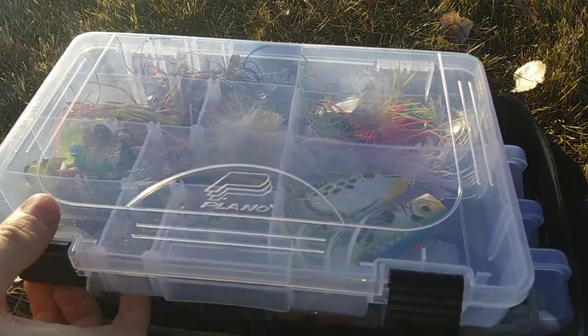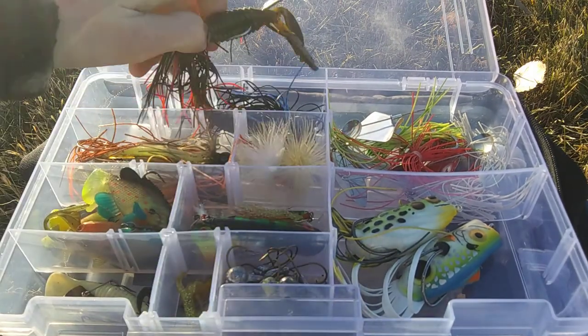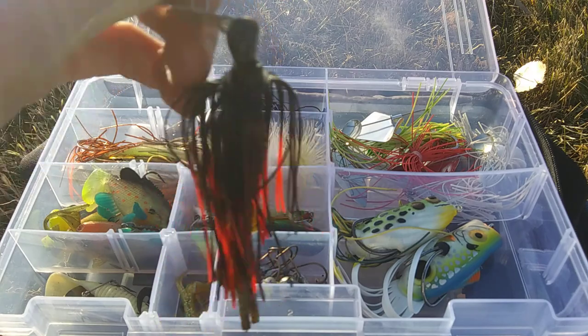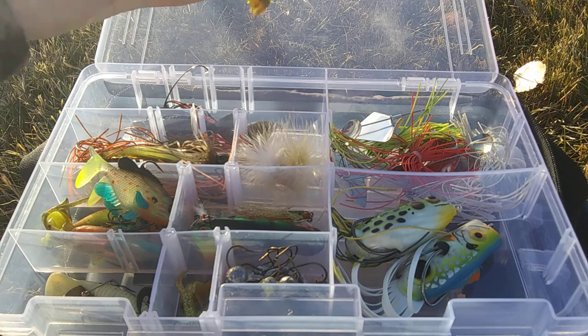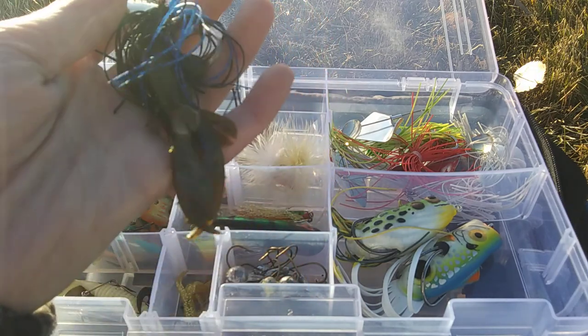Next 3,600 — this is where I keep my topwaters, chatterbaits, jigs, swimbaits, spinnerbaits, buzzbaits, and jig heads. First compartment has my chatterbaits. This is a classic Z-Man chatterbait in red and black, equipped with a Strike King River Bug in Green Pumpkin. Then a really cool high-tech Z-Man chatterbait in black and blue — also with River Bug trailers.